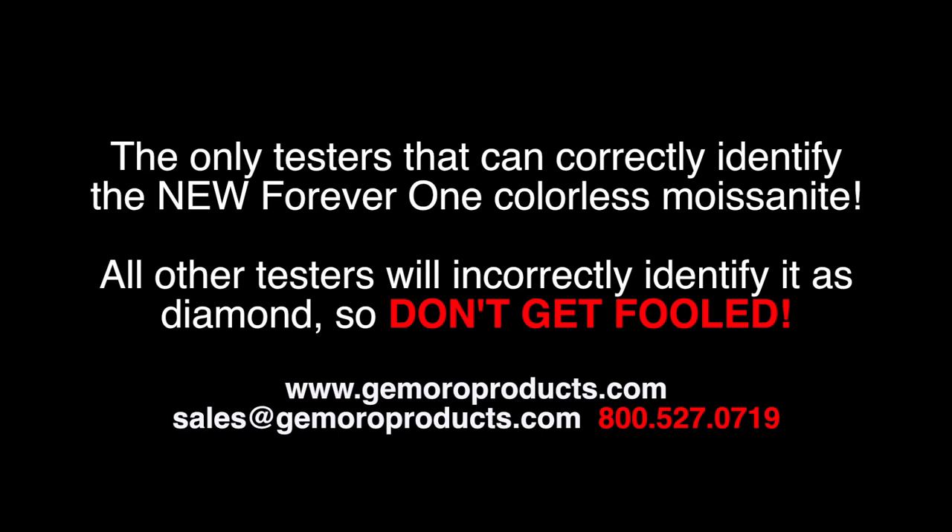If you are testing a stone that you believe is a diamond and it is identified as moissanite, odds are it is a synthetic diamond. Any of our Jamoro dealers would be happy to offer their assistance with your purchasing needs. However, if you have a technical question or require support, please contact Jamoro directly. Thank you for watching.